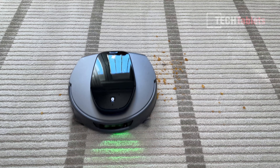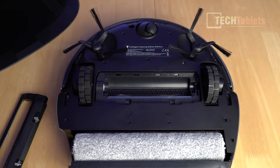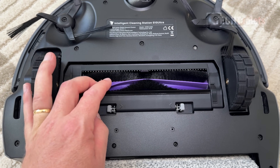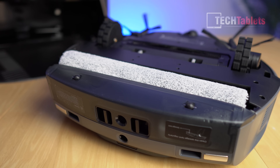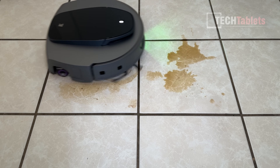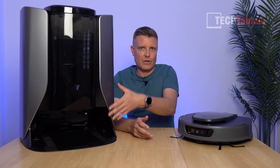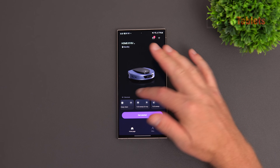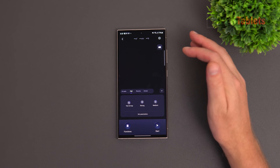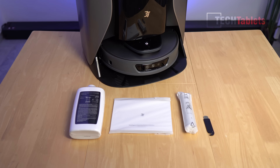Suction performance is 13,000 Pa, so it is very powerful. The main brush is tangle-free thanks to a dual anti-tangling system with dual combs that ensure no hair gets stuck. It has a roller mop with edge ultra reach that gets right to the edges, mopping at 330 RPM, and it's a self-cleaning mop — wastewater is collected, converted, and reused. Battery capacity is 5,200 mAh. In the box you get cleaning solution, a user manual, a carbon filter, and a cleaning tool for the main brush.